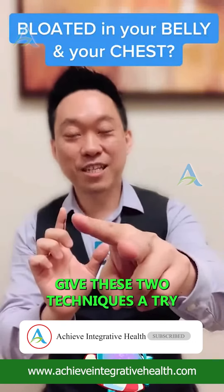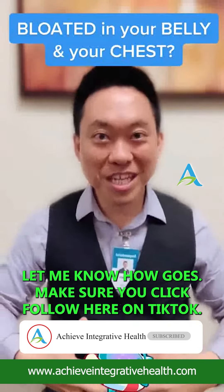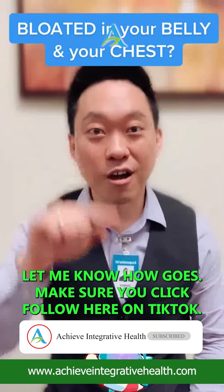Give these two techniques a try to de-flate the bloat. Let me know how it goes. Make sure you click follow here on TikTok.